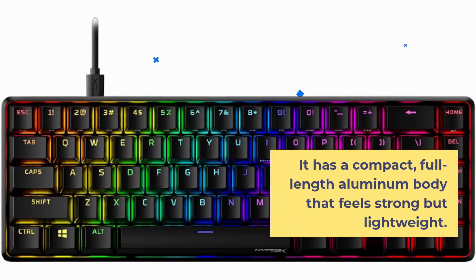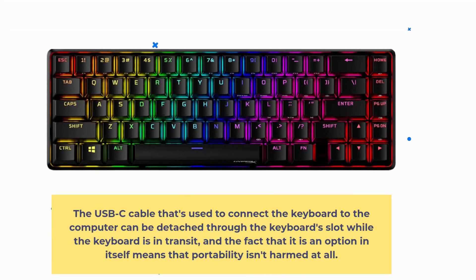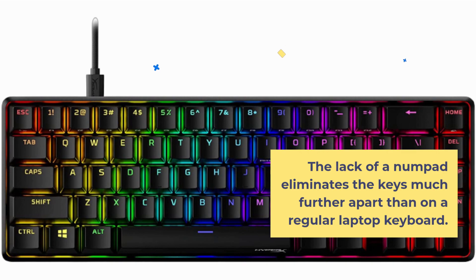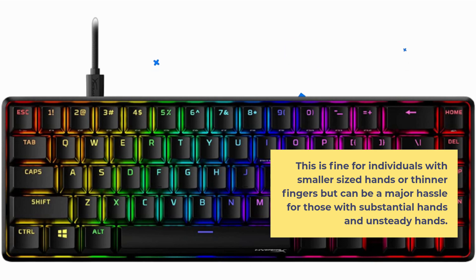It has a compact, full-length aluminum body that feels strong but lightweight. The USB-C cable used to connect the keyboard to the computer can be detached through the keyboard slot while the keyboard is in transit, and the fact that it is detachable means that portability isn't harmed at all. The lack of a numpad places the keys much further apart than on a regular laptop keyboard. This is fine for individuals with smaller-sized hands or thinner fingers, but can be a major hassle for those with larger or unsteady hands.